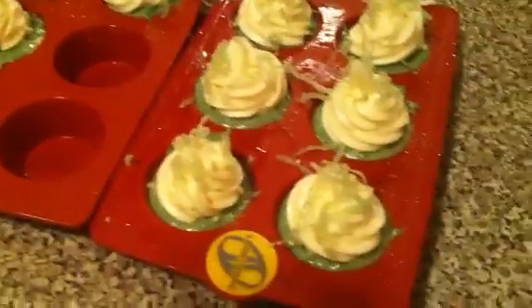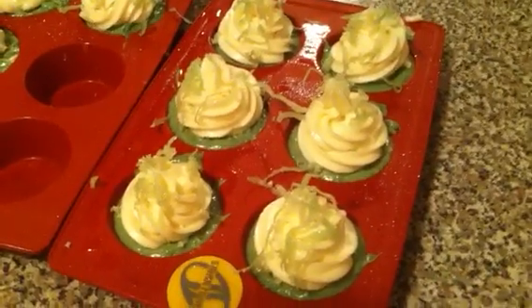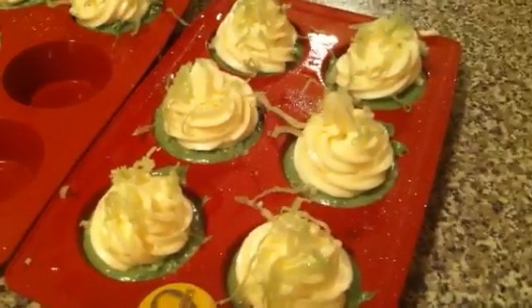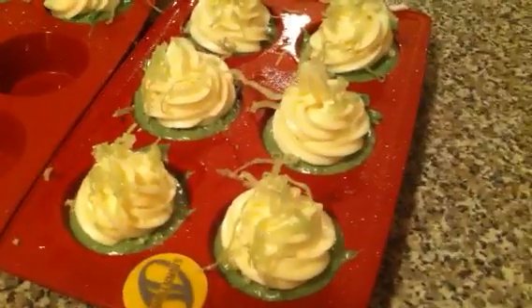So I used just the whipped soap and I made lime cupcakes — maybe coconut lime. I was going to say coconut lime, so maybe they could be coconut lime.